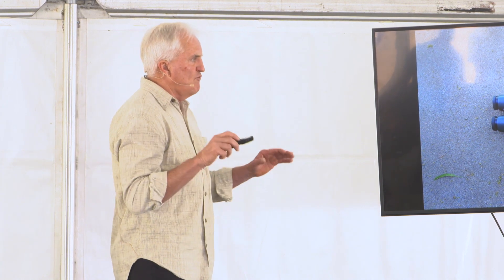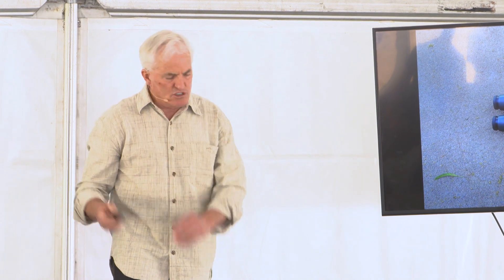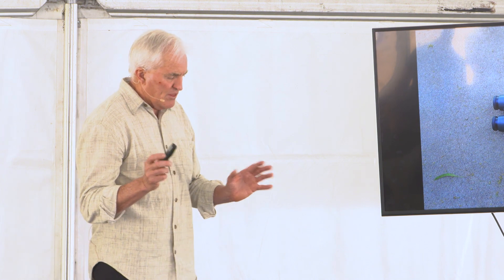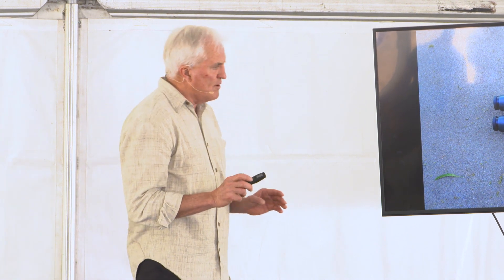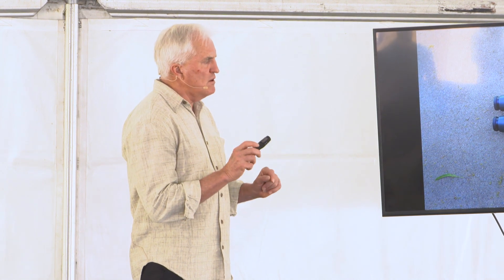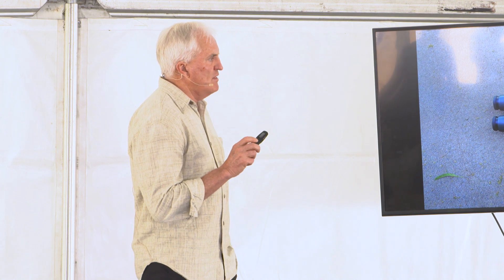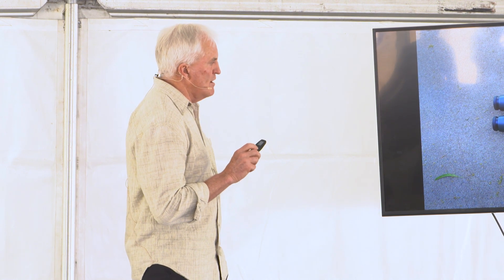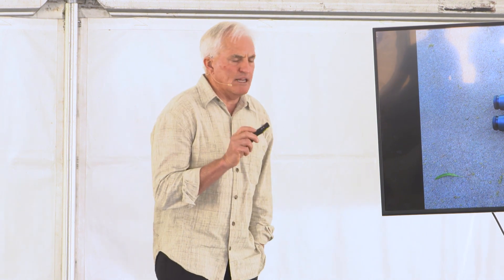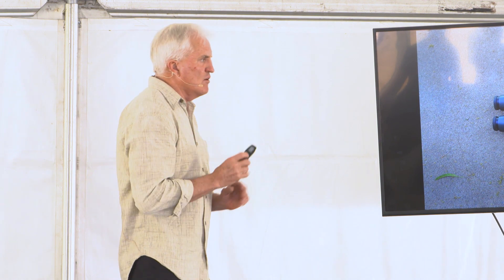Tripods are extremely important, and I see this all the time — even sheep hunters — they'll use a really flimsy little tripod and get it up as high as they can, and it just vibrates. One of the things you'll find out is that the more vibration in your tripod, the more difficult it is to pick up little things like an antler tip or a foot or whatever, long range.